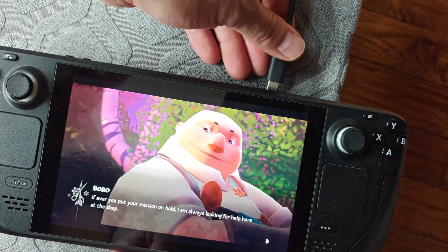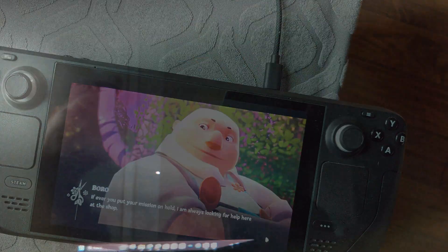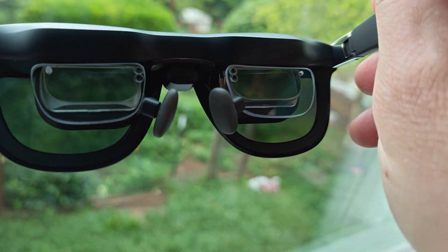Once it's updated, plug the glasses into your device of choice. Open up the menu on the glasses by double-pressing that red X button underneath the right temple, then enable spatial anchor. This option is persistent, so you only need to do this once.